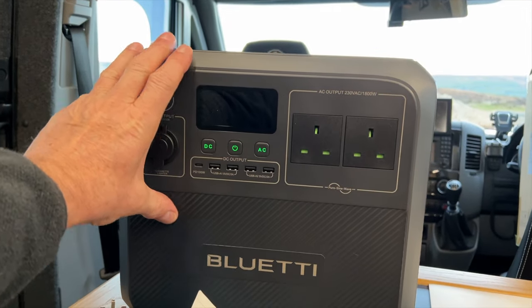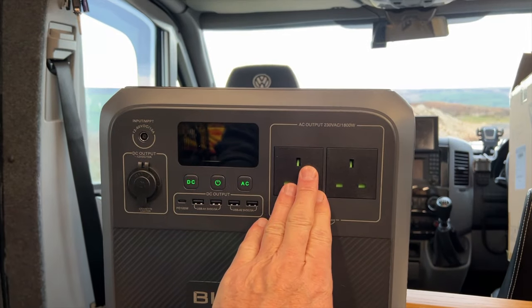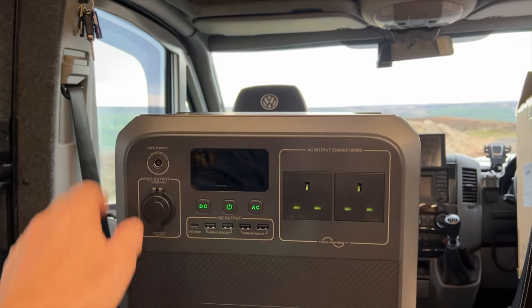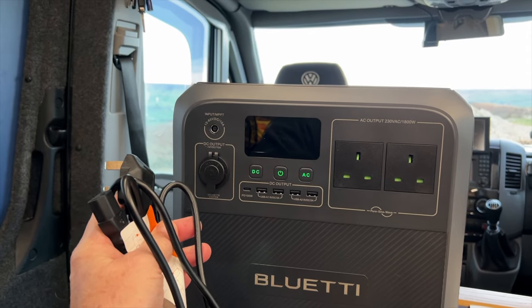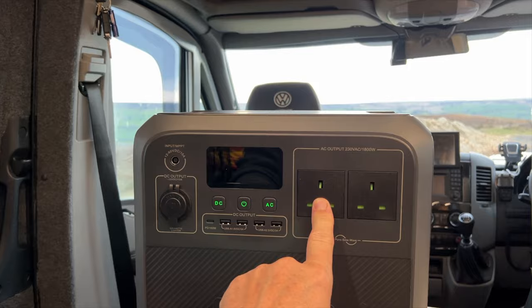It does through-charging, so you can have this plugged in at the mains with an appliance plugged into it, and it will simply take the power through the mains, through this unit, and out of these sockets. But if the mains power is cut off — if you have a power cut — to a freezer or a piece of medical equipment, it will automatically switch over to battery power so you don't lose power.